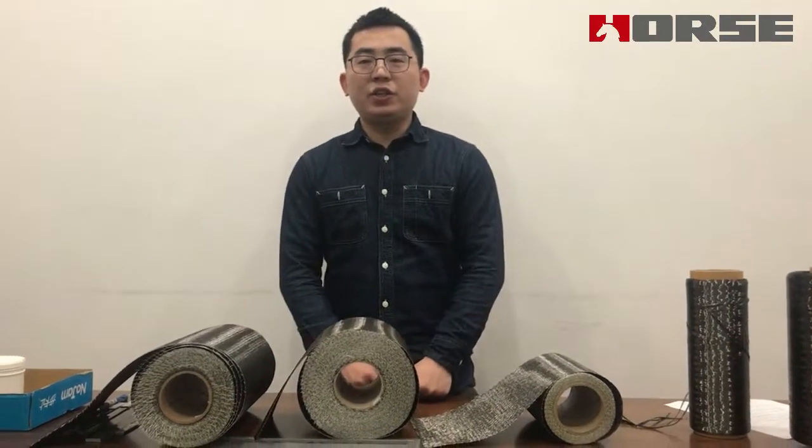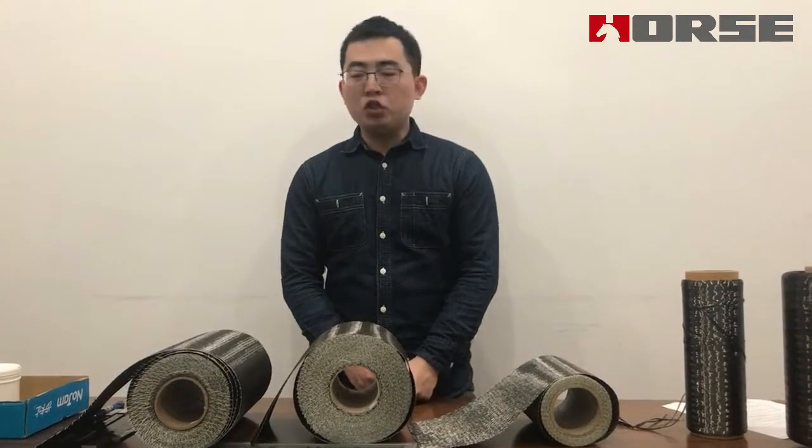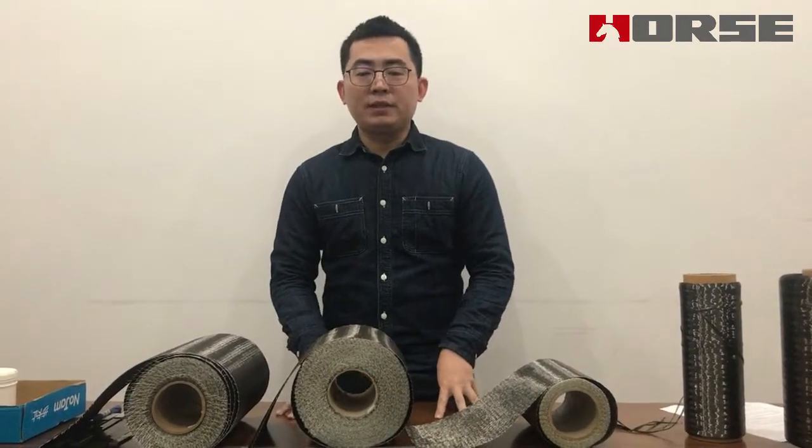Hi everyone, this is Tony. I'm from House Construction. Today I'm going to give you a brief introduction of our carbon fiber system.